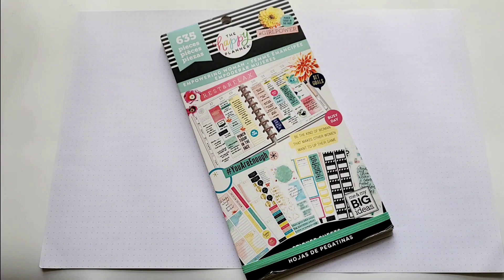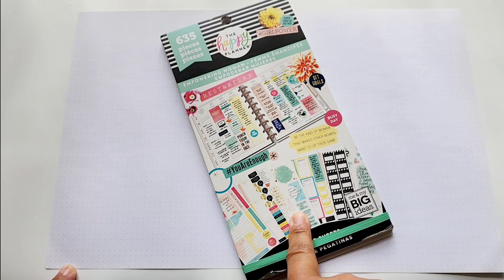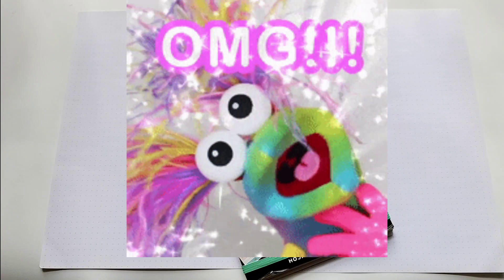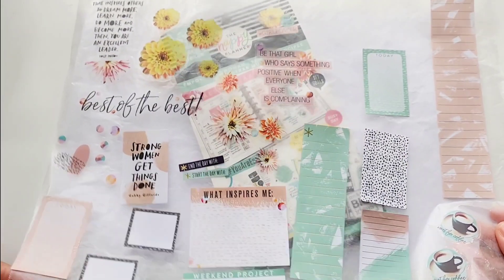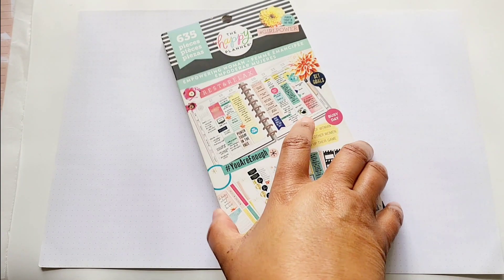Today guys, we're going to be setting up a couple of journal pages. I have a couple of note pages. I have this Empowering Woman sticker book. I have pulled some stickers — they're in no particular order — and we're just going to put this spread together somehow.